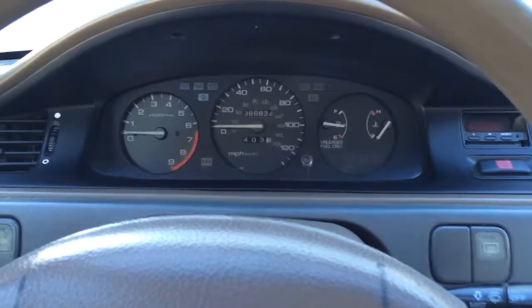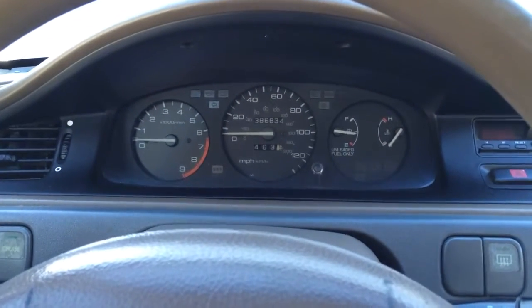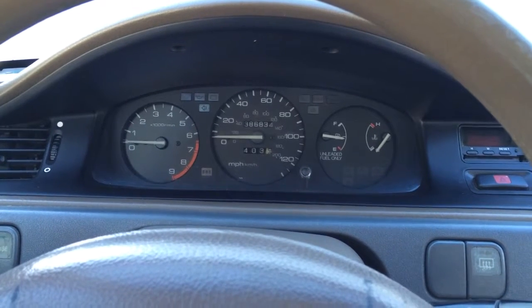Welcome to Civic, and this is a cold start. This car has not been started. This is the first day, the first time it's going to get started. So this is a complete cold start.